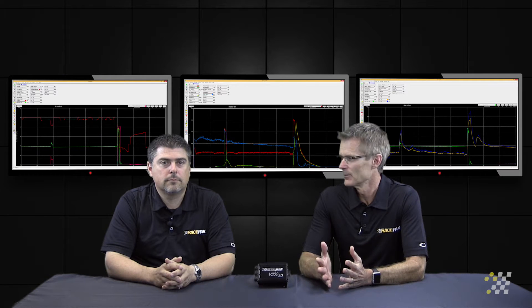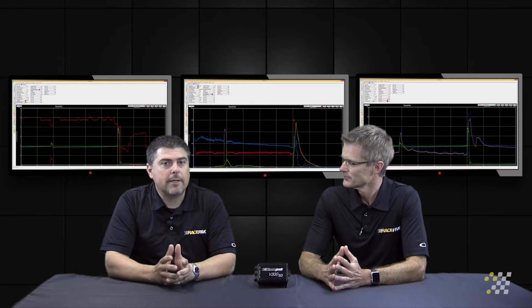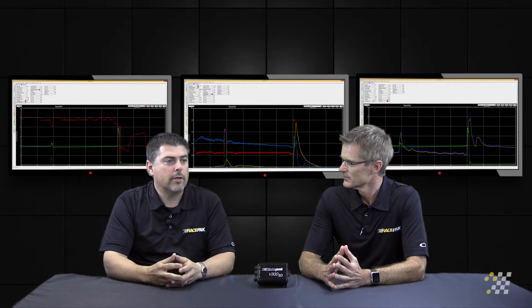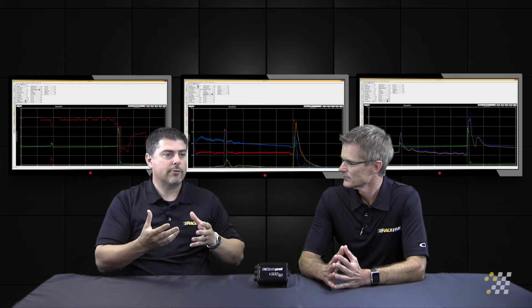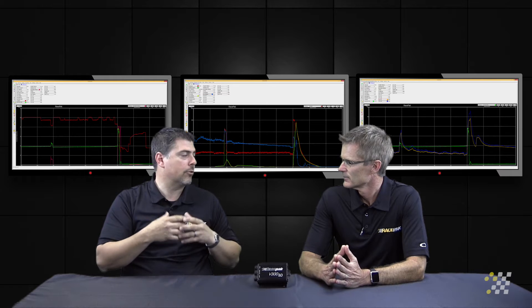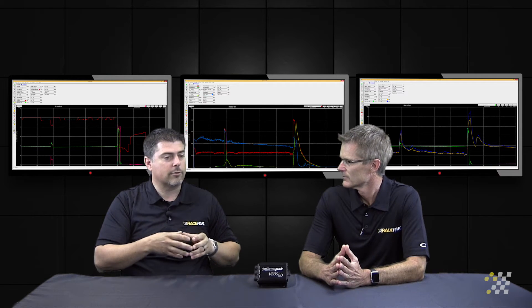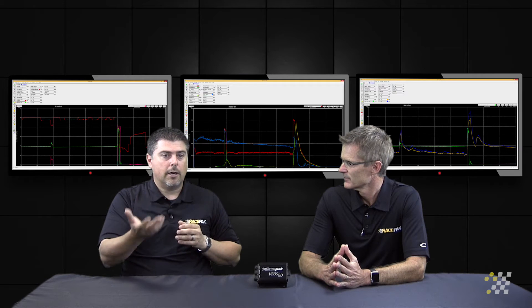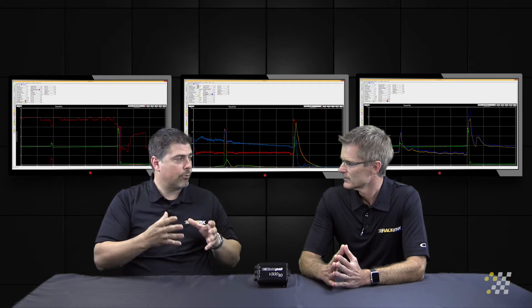Number six on the list is pan back and pan pressure. In the case of pan back, we're looking at a normally aspirated or nitrous application. These are basically to provide witness marks for when we lose ring seal — so if we've done some damage internally to the piston, if it burned a little lean or we ran a little too much nitrous and compromised the ring seal, we'll see that as a loss of vacuum.